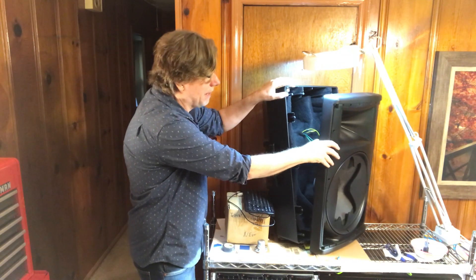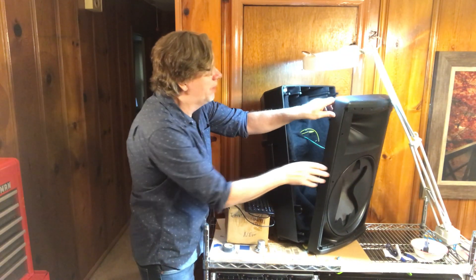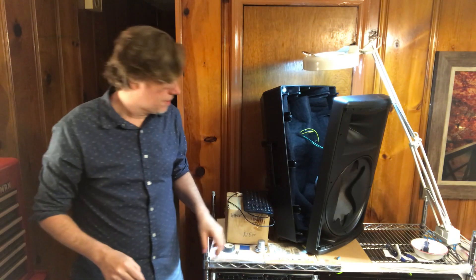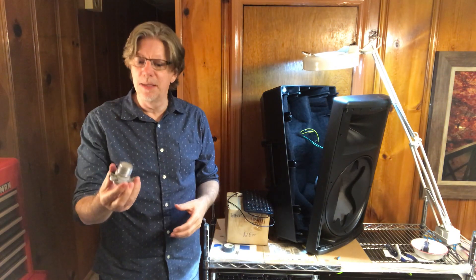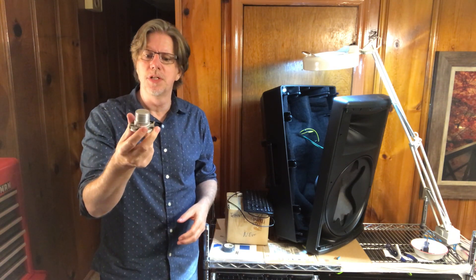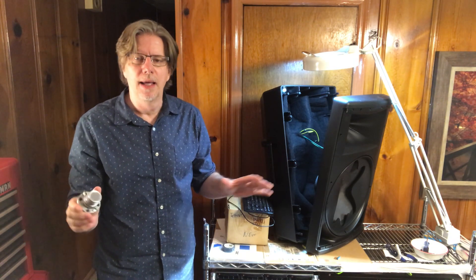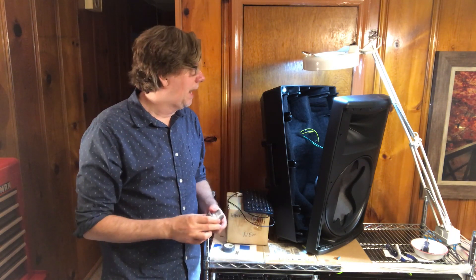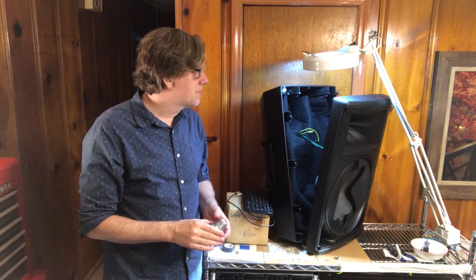That system goes in my practice room, but we also take it to smaller gigs. I was testing a feedback destroyer and just ran way too much high-frequency stuff through the drivers — blew them both out. I was really distressed, thinking, well, what am I going to do now? I didn't want to have to send these out for repair, who knows how long that would take or how much it would cost.